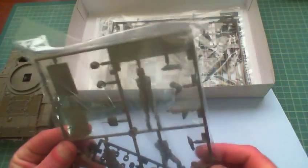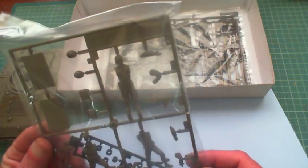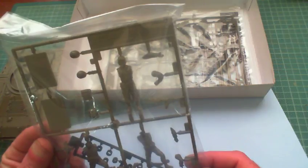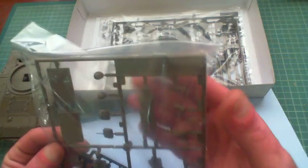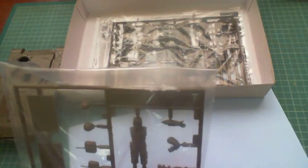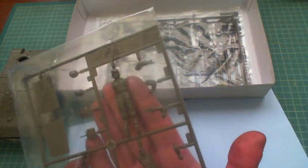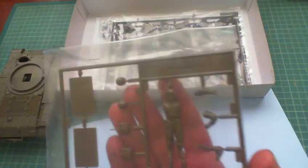We've got a sprue here with our figures. The two chaps on here are World War II Americans, but sure, what the hell — we've got our Tank Commander. I won't zoom in on the sprue because I won't be using these. I'll be using the set that Mr. Joe gave me from his model kits. But these are nice little figures for the spares box — they'll come in dead handy at some stage.